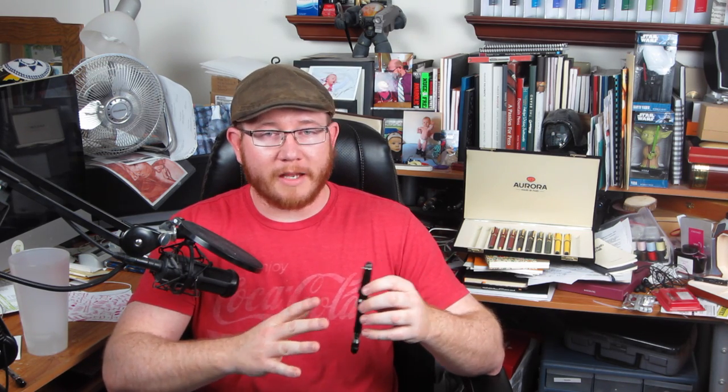That's Pelikan M1000 territory. You could get a Montblanc 149 for a couple hundred dollars more. There are a lot of options in this price range, but what you get with the Conid is exclusivity — you'd have to spend thousands to get a pen from anyone else made in such low numbers. You also get a very unique filling system that no other pen has, inside a well-designed, well-made writing instrument.